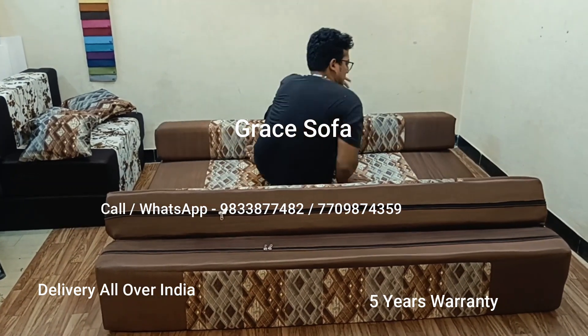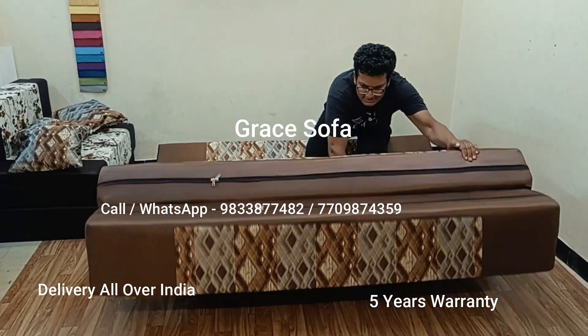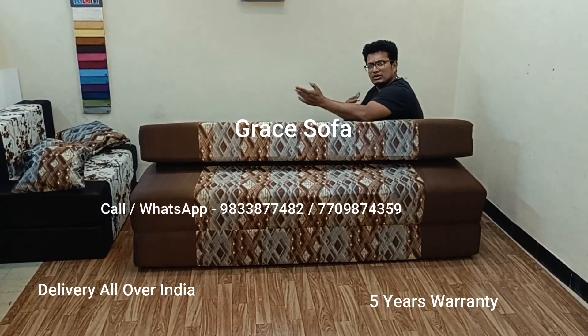This is a recliner position. When you look at the rear panel, you can sit in the bed. You can use both sides.